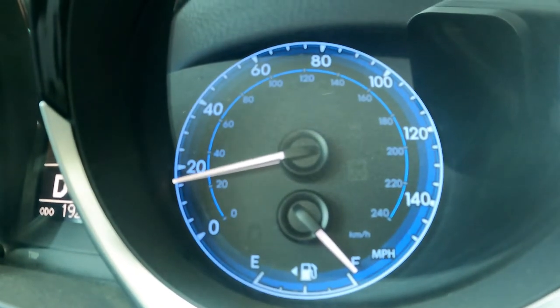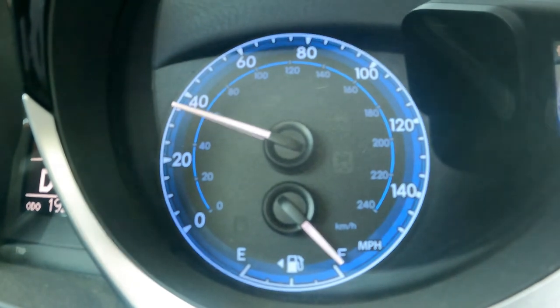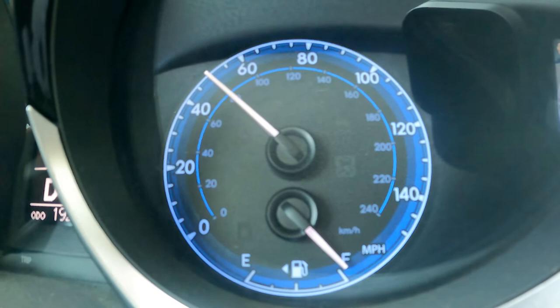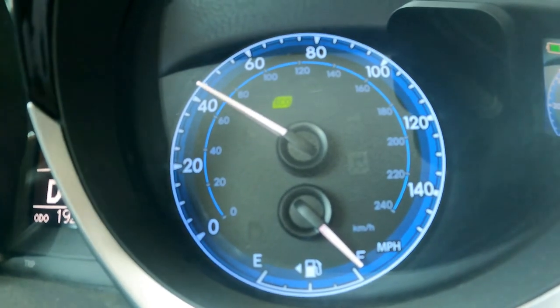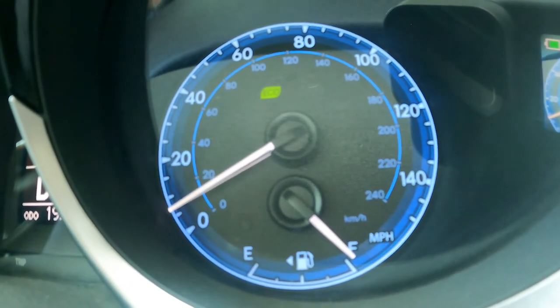Now we will bump it up to 55 miles per hour and use stronger brake pressure to slow down to about 5 miles per hour. We do not want to brake so hard that the ABS activates or the wheels lock up. And again, we do not want to come to a complete stop. With 30-second pauses between, repeat about 4 to 5 times.